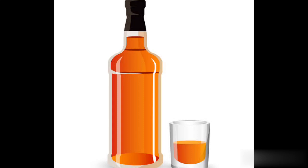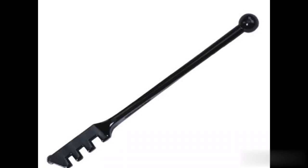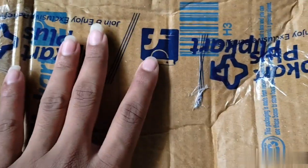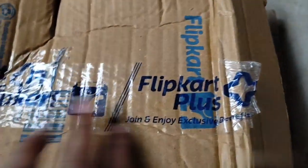I am going to talk about the glass cutter. I ordered a glass cutter online. I am going to discuss the price — this is the delivery for 4 days.